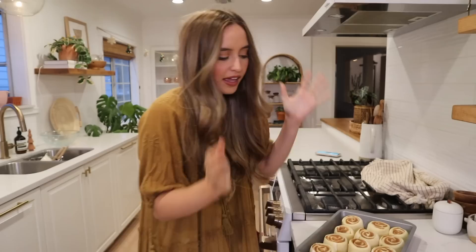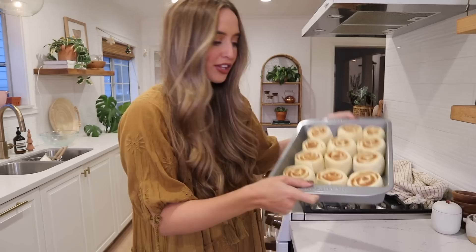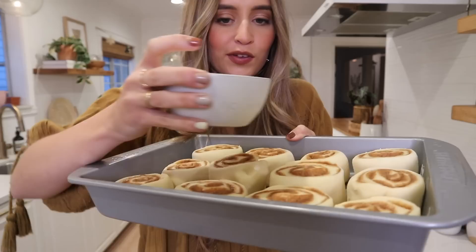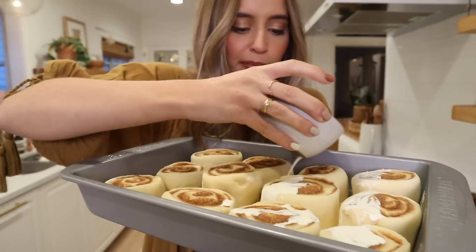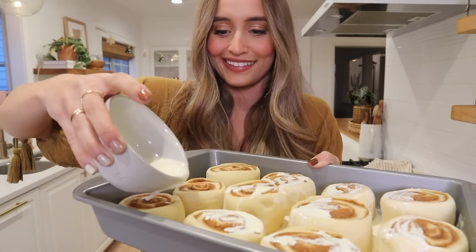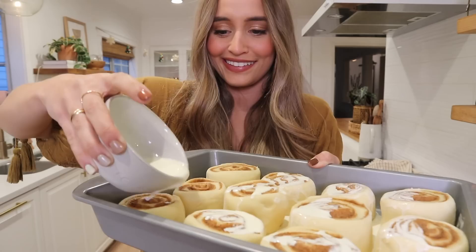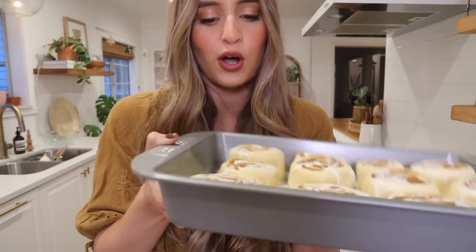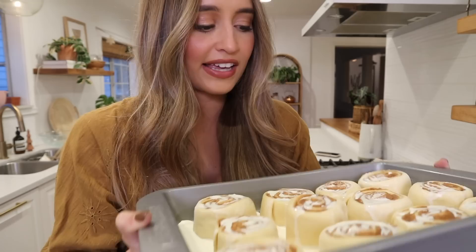The time has finally come. They've been proofing for about 20 minutes and they've pretty much doubled in size. Now we're going to take half a cup of heavy cream and pour it all over the cinnamon rolls — you've got to get close for this, it's the best part. I just make sure I get a little bit on top of each one. All of this heavy cream is going to soak into the cinnamon rolls while they're baking and just make them so, so moist and fluffy and amazing.